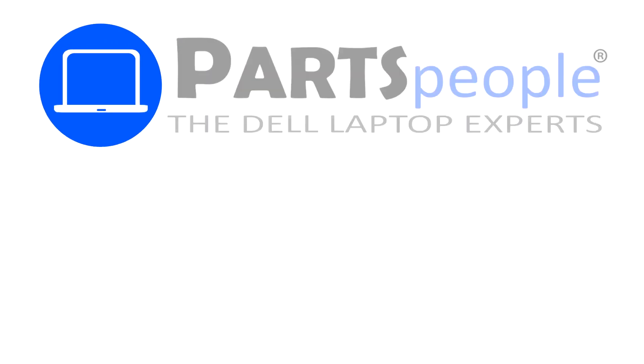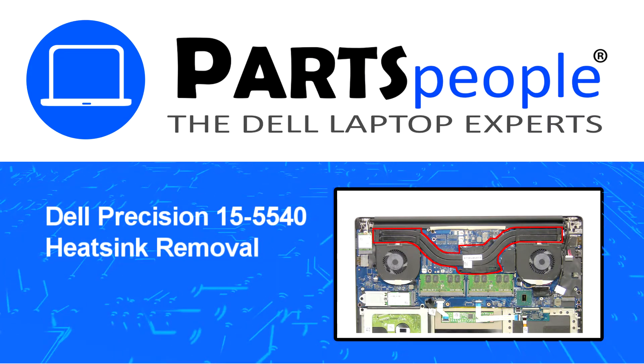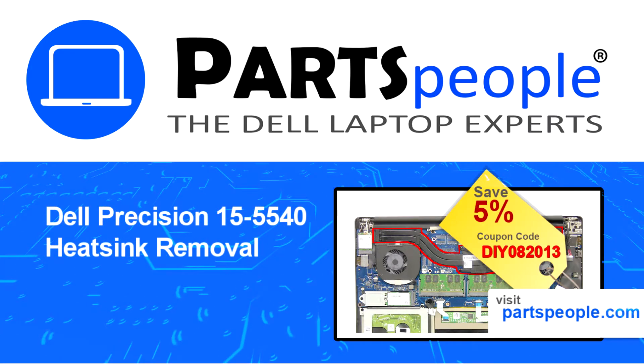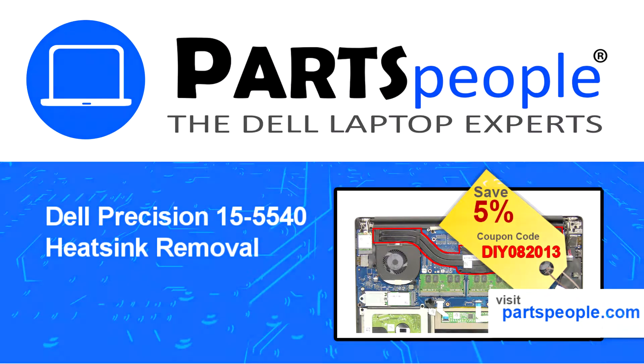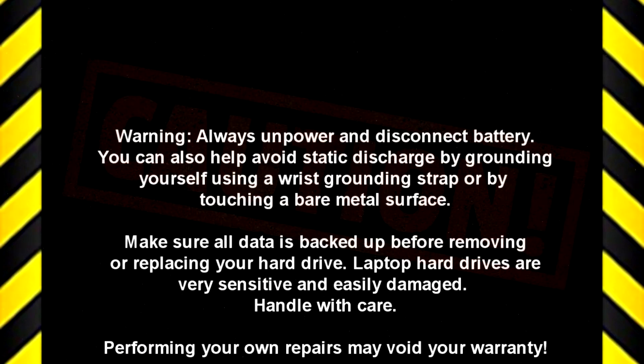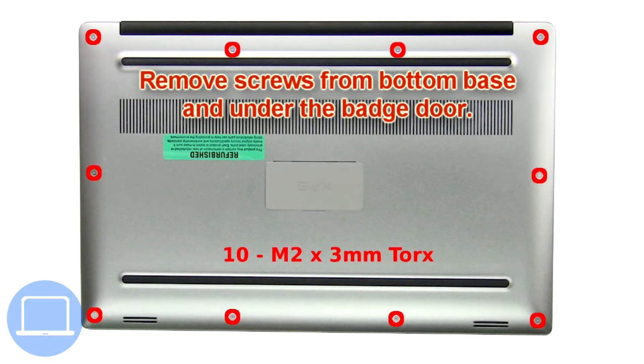Hey, what's up, this is Ricardo at Parts People, and in this video we'll outline the steps for completing a part replacement on your Dell PC. Visit our website and use this coupon for a 5% off discount. First, remove screws from the bottom base.